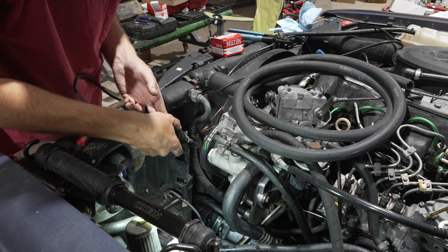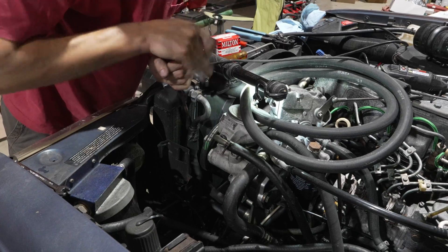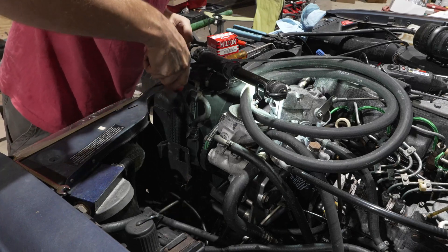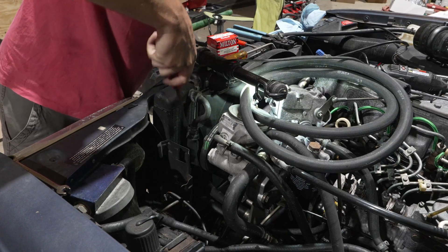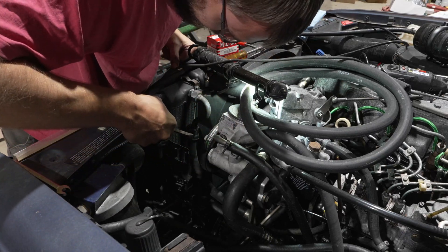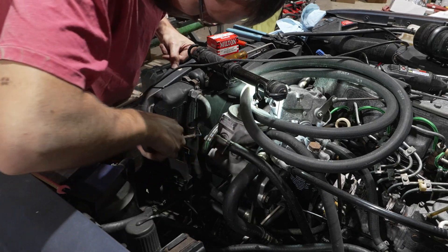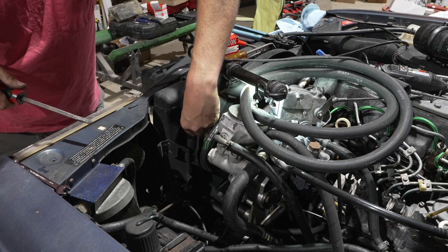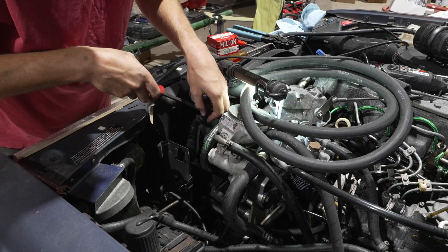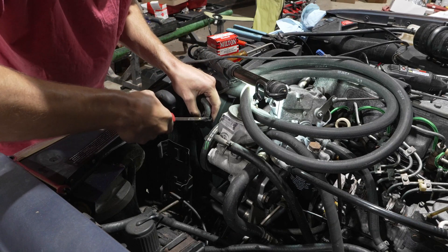I should mention I have a drain pan down below because we might lose some oil. The method I'm replacing mine with is not the OEM factory method of replacing the entire hard line, because the nuts that hold those lines to the oil coolers — I have had bad experiences in the past with those just stripping out the oil coolers. And I don't like the idea of having to replace my entire oil cooler and lines just because I need a new section of rubber.